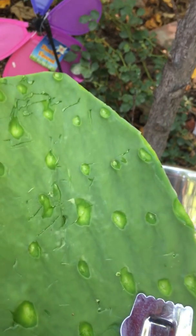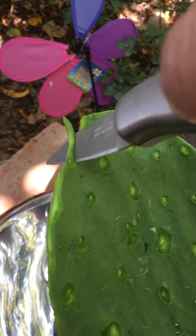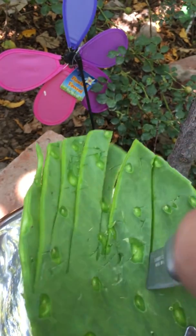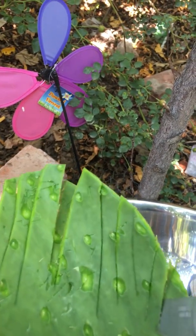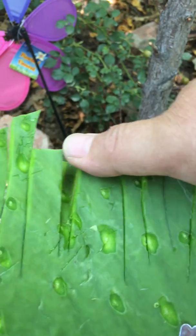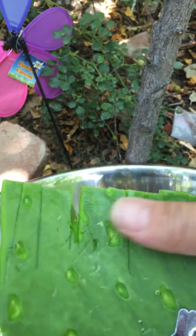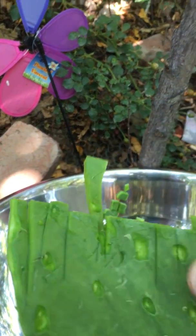This is a video on how to cut your nopalitos. Once you've peeled your nopalitos, you're going to cut them by making semi strips down the nopalitos. You can also just use a cutting board, but this is the traditional way. I'm using a very dull knife, so you want to do that as well. Then I'm just going to go around and make little squares.